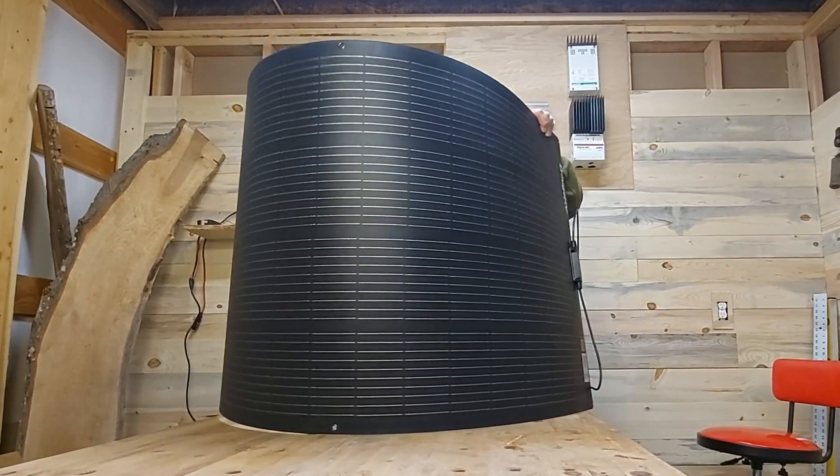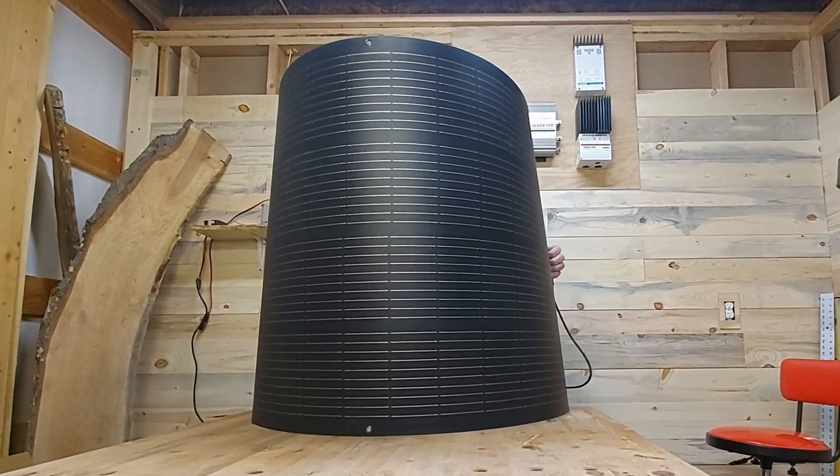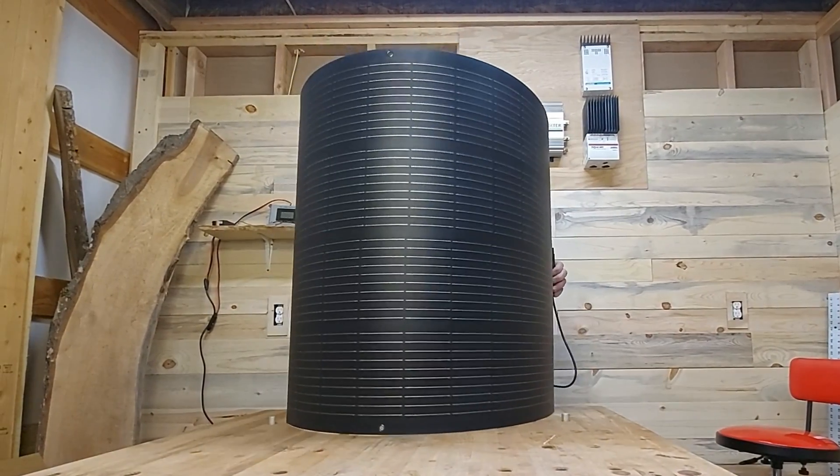It never occurred to me back then that you could get something like this. These are fairly new, and when I push on that, it's totally flexible. They say these can bend 270 degrees lengthwise and about 180 degrees from top to bottom. These are really common on boats and RVs, and one of the reasons is because they're IP68 certified — IP65 is water resistant, but IP68 means you can submerse it in water.